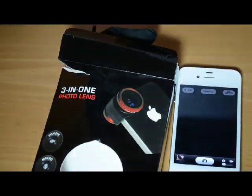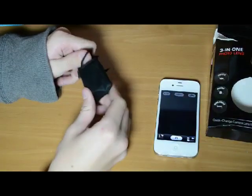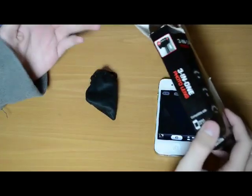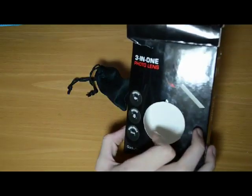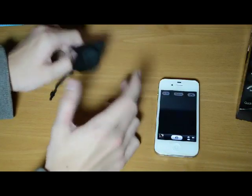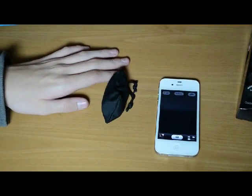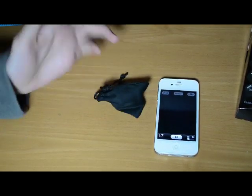So yeah, this is my review for the 3-in-1 photo lens — that's what it says on the box. Go ahead and search that. It comes in red too — I just got black, but red is cool. I'd recommend getting red or black, your choice. I would really recommend getting these if you like taking pictures.